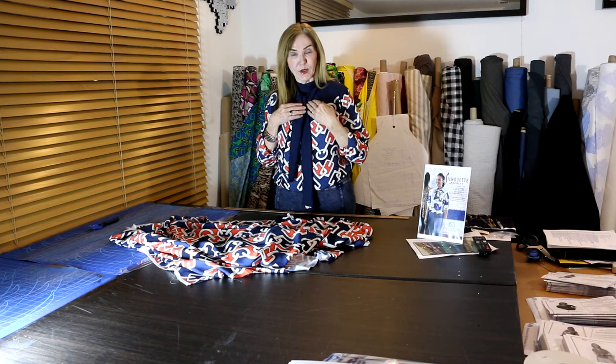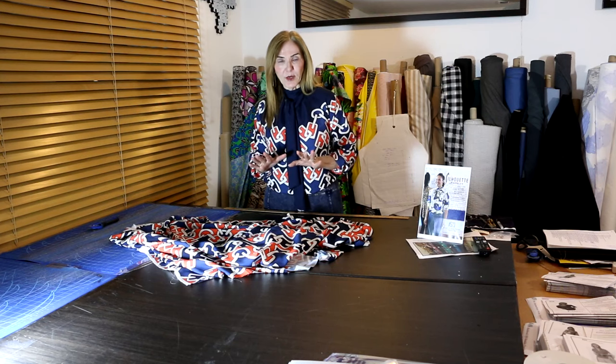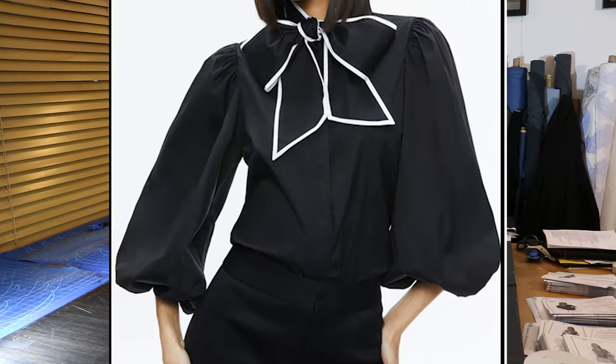The first thing to know is that the pussy bow — the tie bow at the neckline — is very strong for spring. I'm going to show you a couple of photos. This first one I'm showing you because I'm stealing the sleeve; I love the sleeve on this, I love the accents, it's just great.